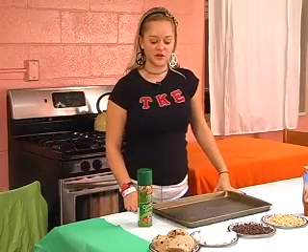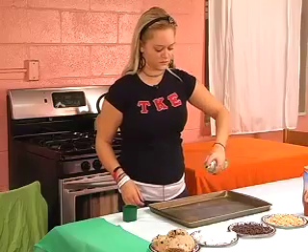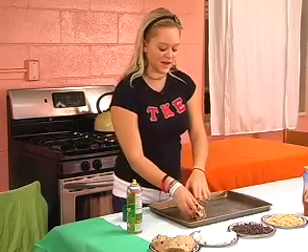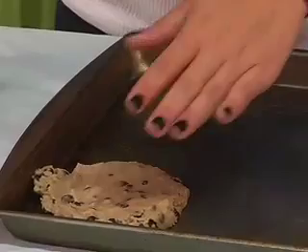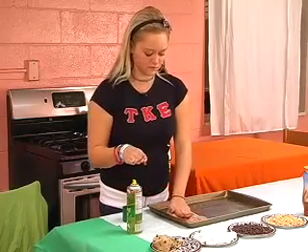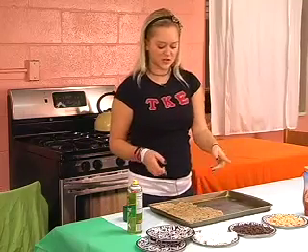Next thing you want to do is grease the cookie sheet. Then take the cookie dough — it's soft, which will probably make it a little bit easier. You want to press it down to create the crust. This cookie sheet's a little bit bigger than you'd want, so we're only going to use about half, maybe less — a little bit less than half. We'll cut off the edge so at least it's a straight line.